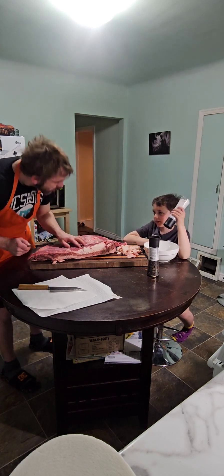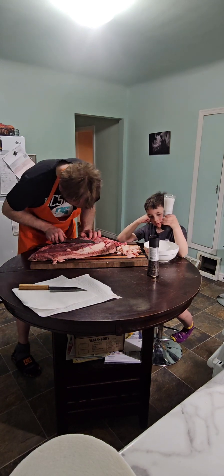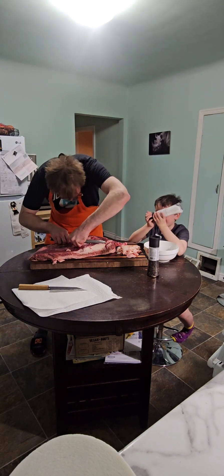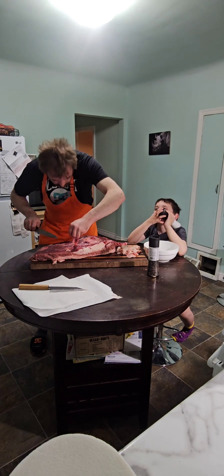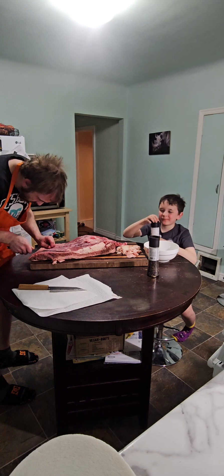Is this enough salt? I'm going to have to do a lot more — I'm going to cover this whole thing. You want to say goodbye to everybody? They'll be seeing the brisket through the cook. Probably next week? No, we're going to be eating tomorrow.